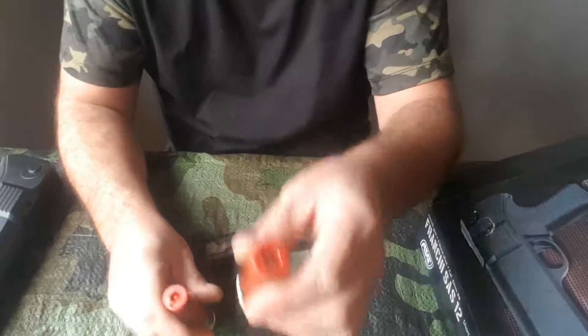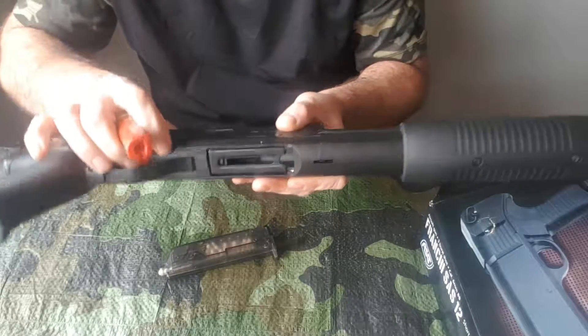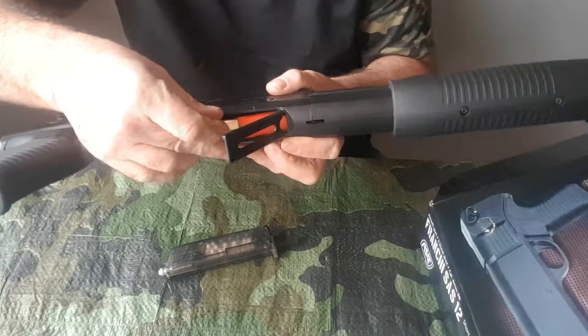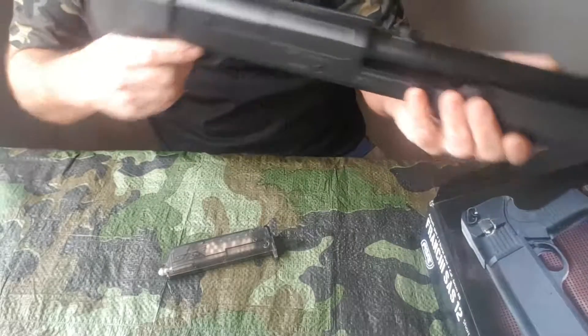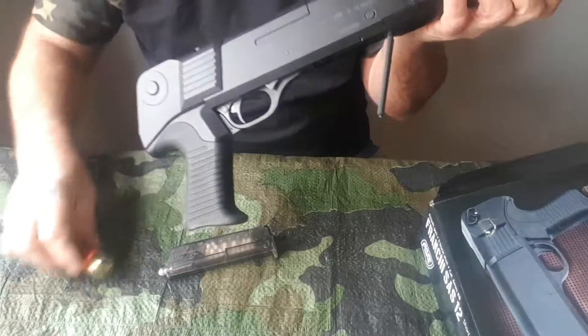I won't put the loaded one in, so I'll just show you how it loads quickly. You've got the little button there — flick that down, put the cartridge in like that, and that is it. Then it's a quick release and that will just drop out, which is brilliant.